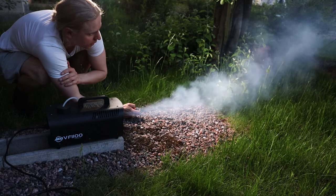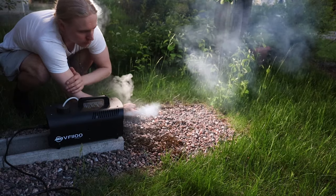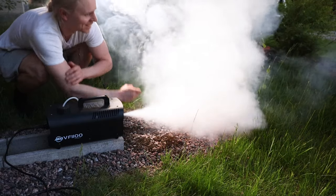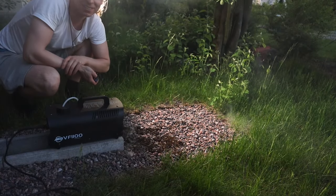Now it starts to be normal smoke. Yes — much thicker. That's some smoke, baby. It works! Alright, thanks for watching and see you in the next video. Bye-bye.